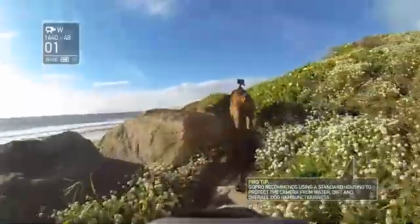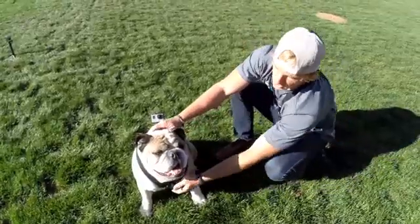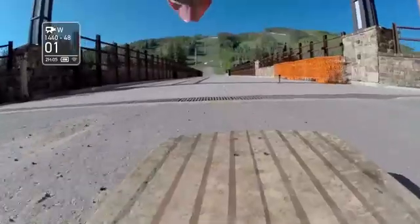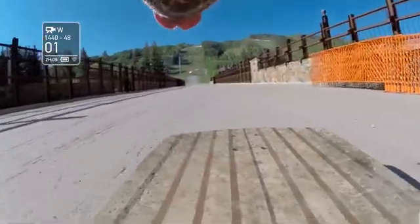Fetch dog harness works on small, medium, and large breeds — dogs ranging between 15 and 120 pounds. For smaller dogs, you can remove the chest plate so it's not hanging as much and just do the back-mounted shot. We recommend shooting at a POV setting of 1440p at 48 frames per second. If you're worried about editing that in post, you can always do 1080p 60 SuperView for all your shots.